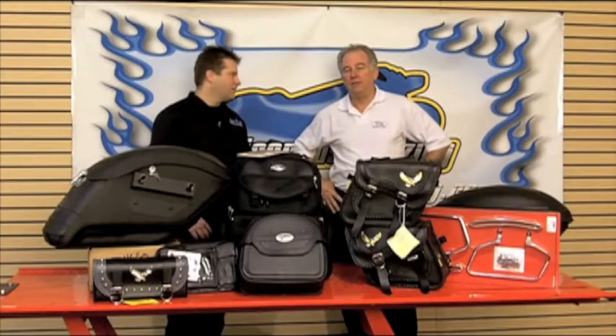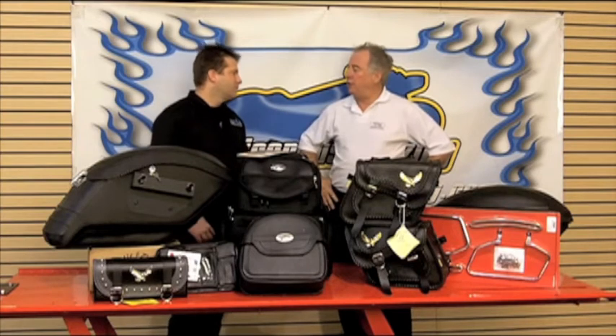Kyle Bradshaw from Cruiser Customizing, and Gregory Beck with Tucker Rocky Distributing. Today we're going to talk about motorcycle luggage.